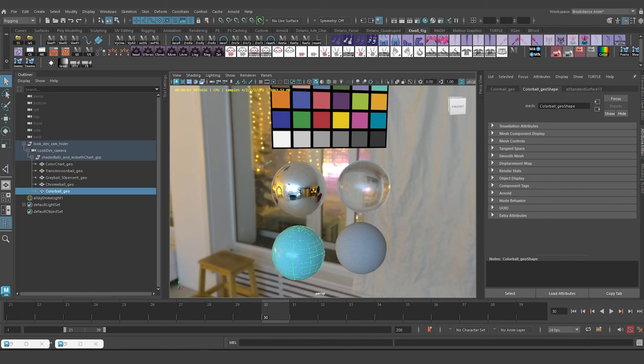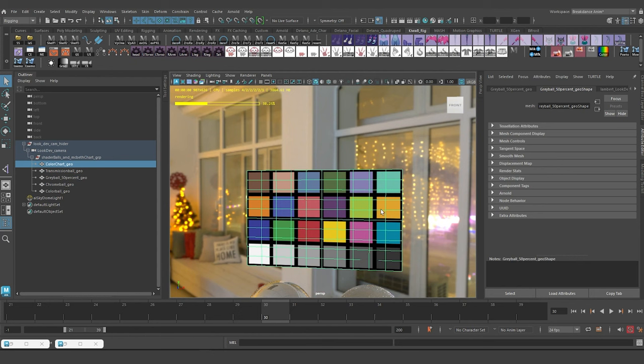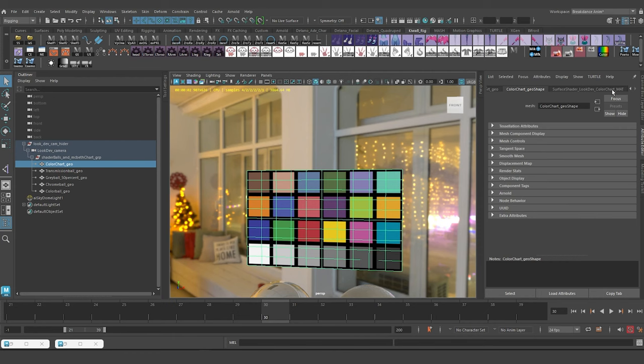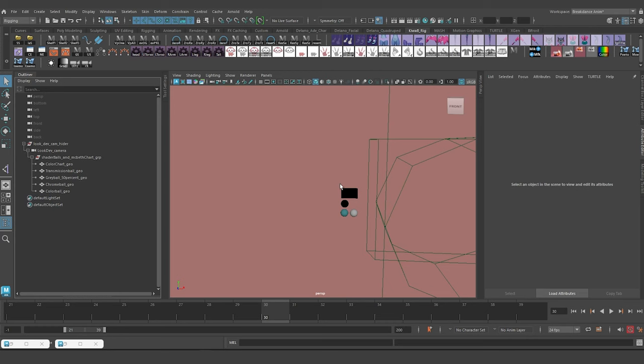The neutral gray ball is for calibration — it helps you keep track of your values and has a 50% or 0.5 value. The blue one helps me see how my HDRI lighting is interacting with colored shaders. I must mention that the Macbeth chart is loaded onto a surface shader; surface shaders have no shading properties, they're just flat. This is very important. I'm going to delete the HDRI and get this resource into our main scene.